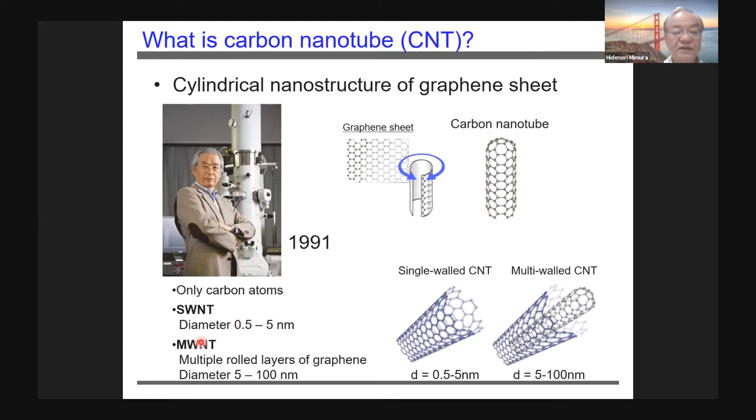In Japan, we believe that Dr. Iijima discovered the CNT in 1991. CNT has a cylindrical nanostructure of the graphene sheet. CNT has two types: the single-wall CNT and double-wall CNT.